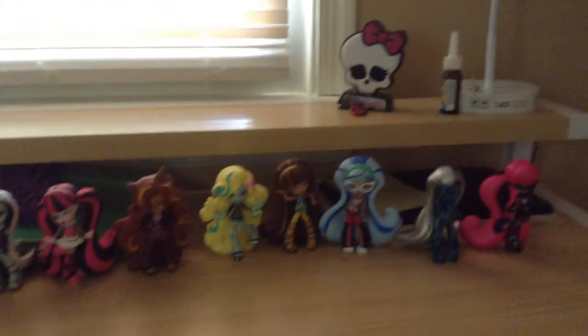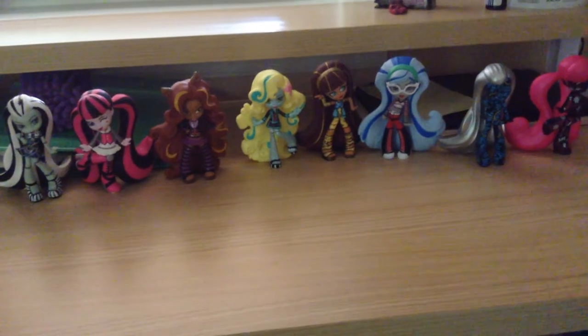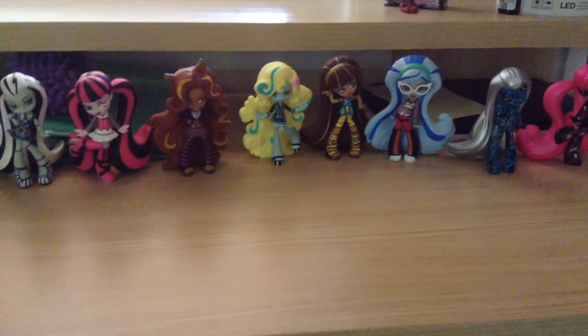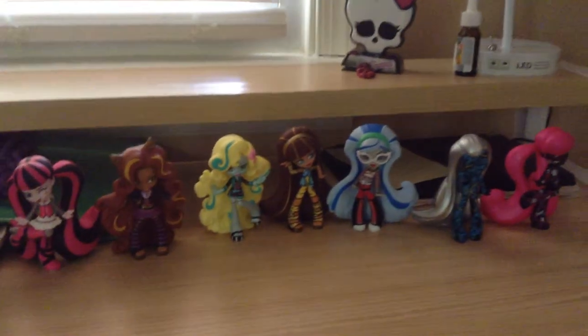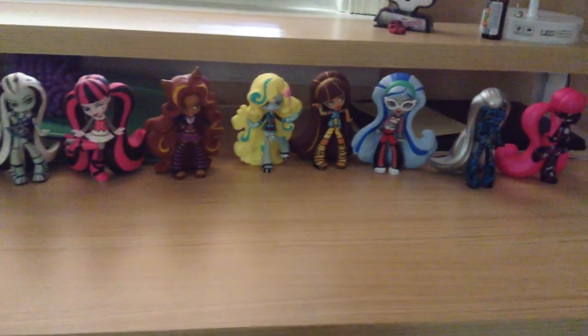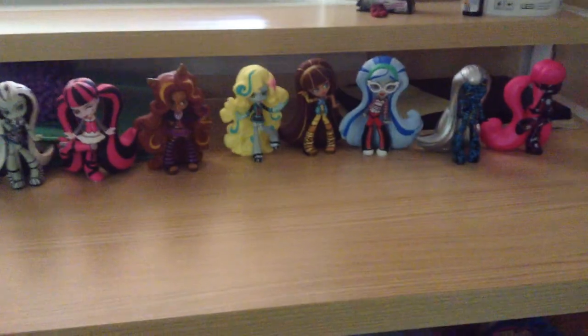That's all the vinyl figures I have so far. Hopefully I'll get Spectra and others and tell you my opinions on them. I hope you enjoyed this collection video. Sorry for not making any videos for the past couple of weeks — I've been really busy and also dealing with a little cold. Hopefully I made this so you guys wouldn't have to be so patient. Really hope you guys enjoyed this video. Please rate, comment, and subscribe. Follow me on Google Plus and Instagram, and more collection videos will be coming up pretty soon. I hope to see you in the next video. Bye!